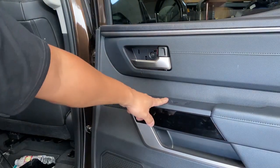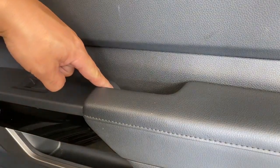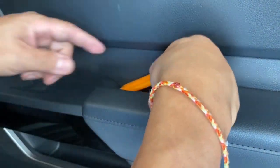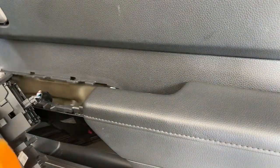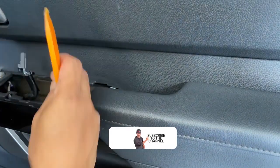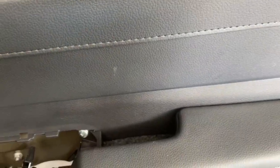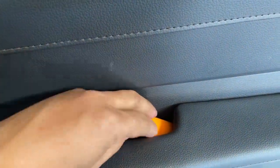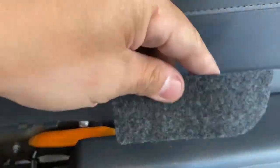You're gonna have to remove this control panel right here also. To do that, get something flat and pry it in between the controller — it should lift up like that. Go ahead and unplug it. Once that's unplugged, you're gonna see there's a little cover, so you just go ahead and take that off. It's this little cover right here.